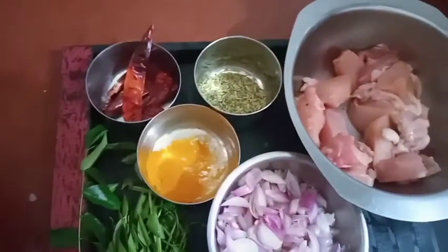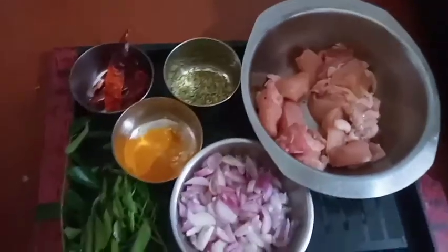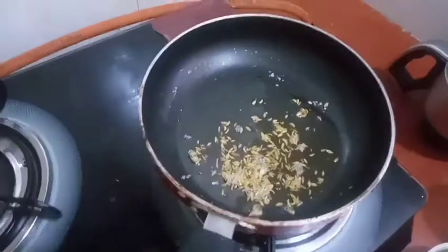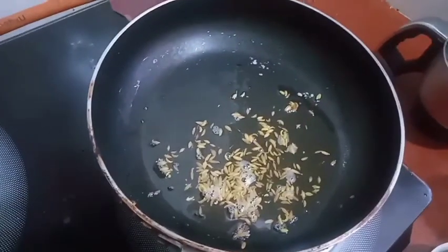Now we have to make the egg. Let us use the adder. We will add the paste to the paste.